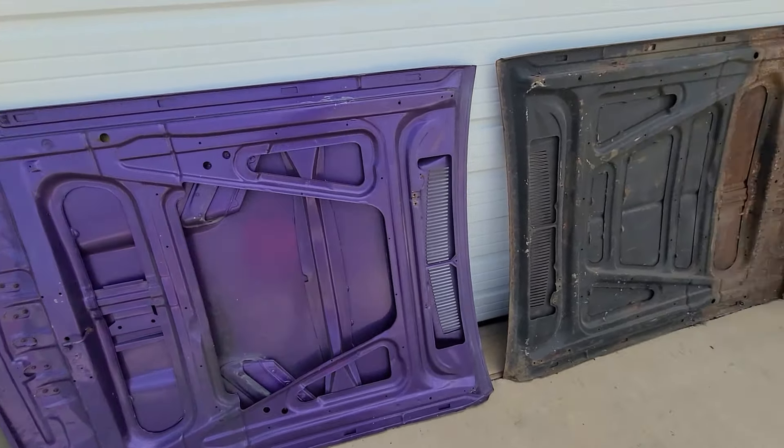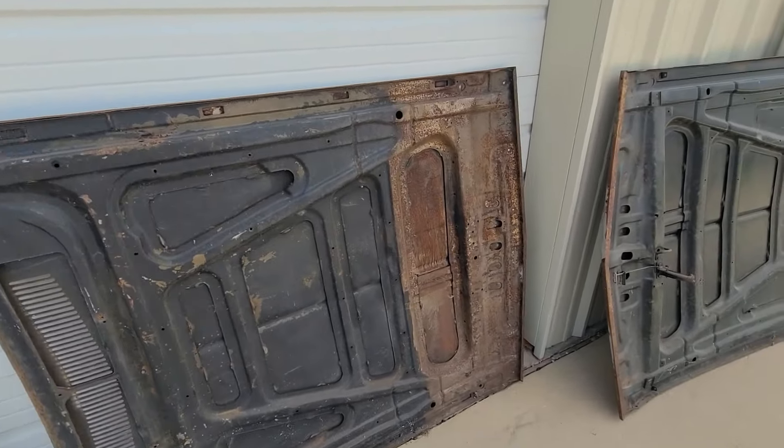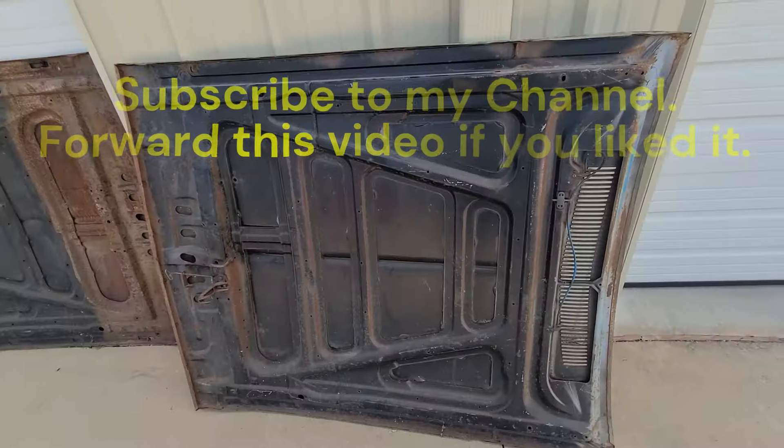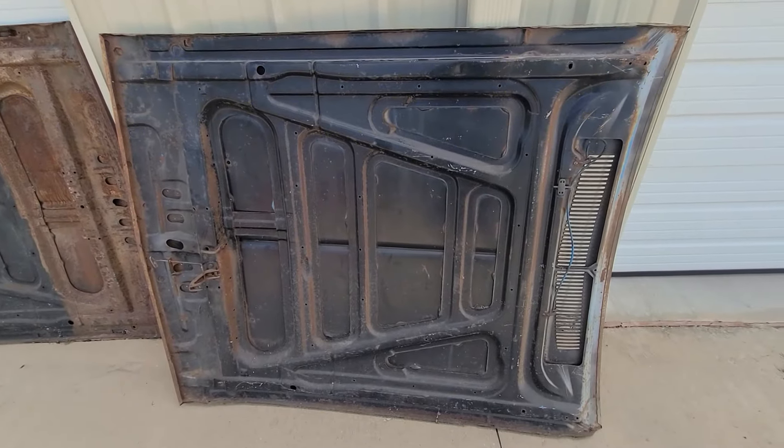Those are the ways to find out what year your hood is — whether it's a rally hood, flat hood, or shaker hood — and it makes it pretty simple. With that said, subscribe to my channel and I'll see you next time.